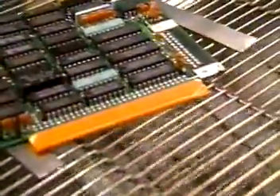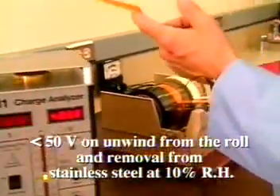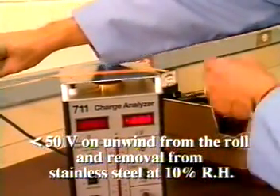It will also handle the temperatures found in test and burn-in ovens. Plus, the adhesive is water-based, so no solvents are needed. During unwind from the roll and removal from stainless steel, it generates less than 50 volts at 10% RH.